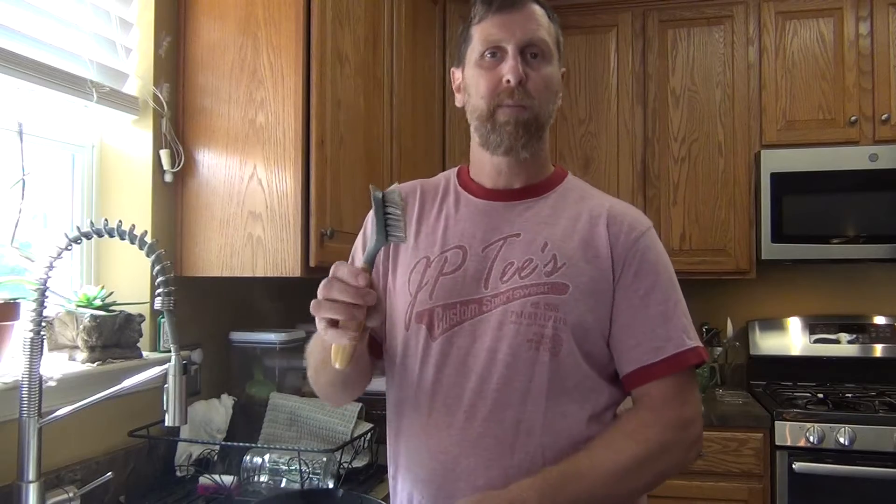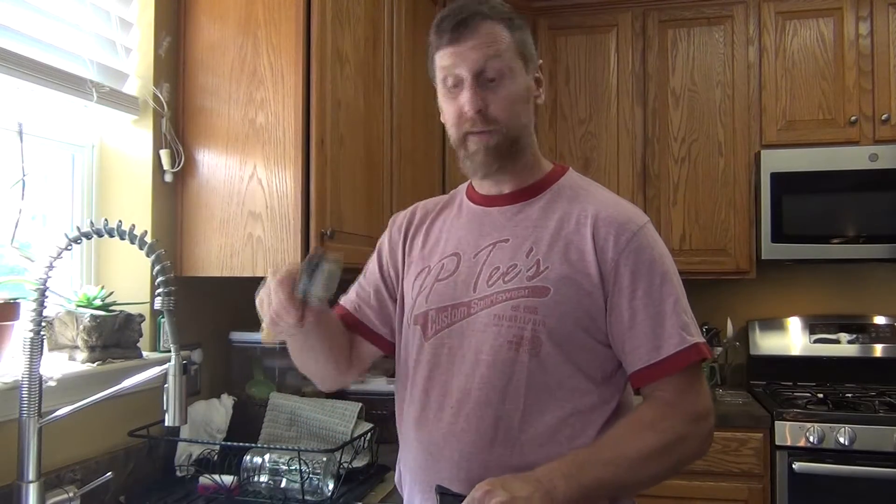Now this brush is great. This brush is from Grove Collaborative — it is made for cast iron pans. These other brushes, your bristles will actually melt and ruin your brush, but these are made for high temperatures. So if you're interested in getting one of these brushes, I'll put it down in the description.